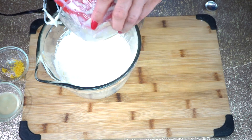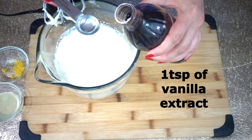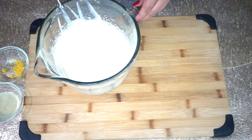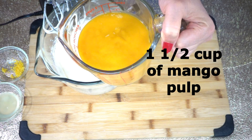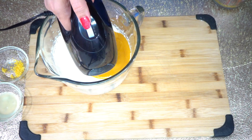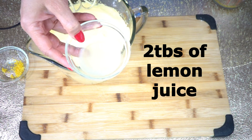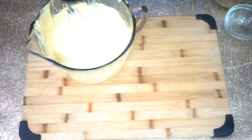Now we are going to add 4 tablespoons of condensed milk and 1 teaspoon of vanilla extract. We will need one and a half cups of mango pulp — this is canned mango pulp. Mix until well combined, then add 2 tablespoons of lemon juice. We will set this aside for later.